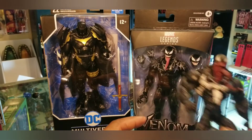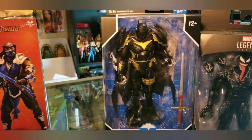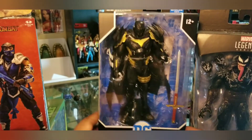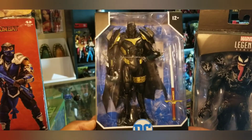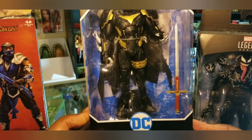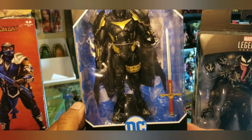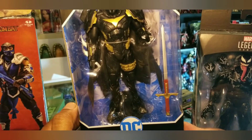I still haven't decided on Armored Batman because I really have nowhere to put him — his scale size is so huge. I bought an extra one that's up for sale on our Mercari page, so if you're interested check it out, mention this video and I'll give you five dollars off the price.